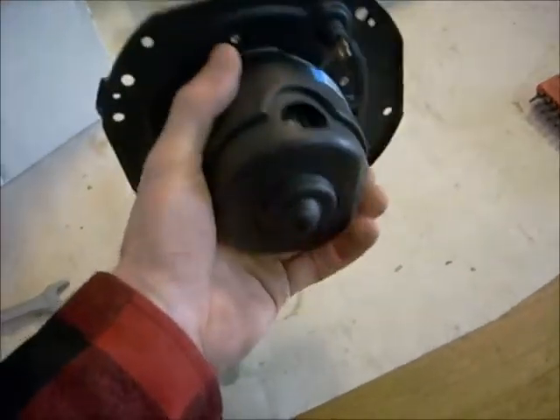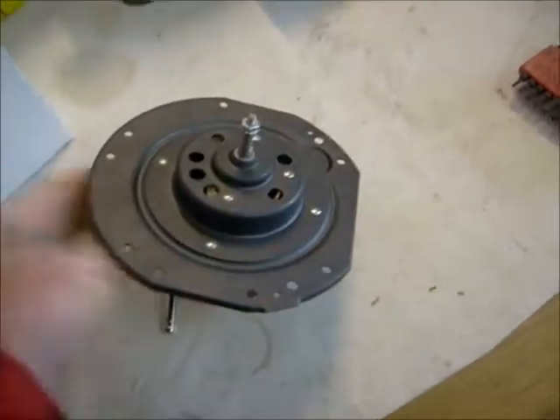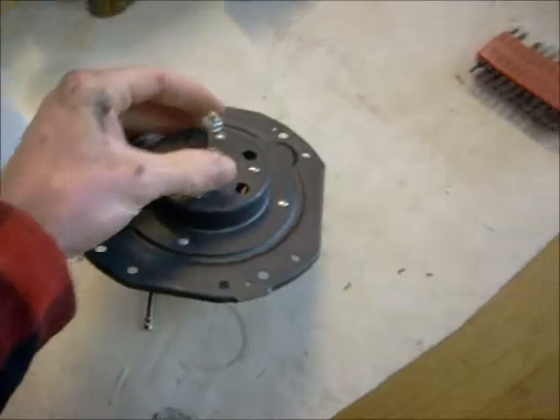I got this one from LMC Truck. You can see it's new — very nice looking. It spins like it should, which is a big plus.